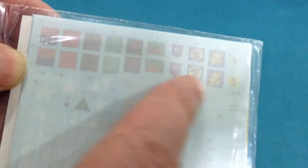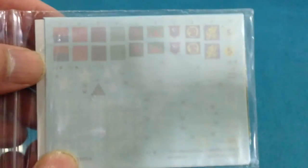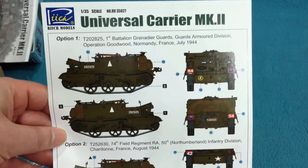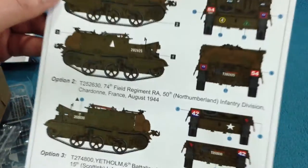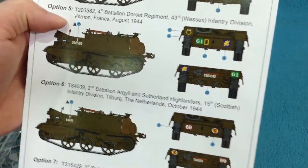There's a very nice decal sheet with quite a few different vehicles that can be depicted — it's a very widely used vehicle in the British and Commonwealth armies. There are seven marking options, which is a pretty good selection. They're all, as far as I can tell, in plain dark green. It calls for khaki drab as the colour, which is probably not too far off.